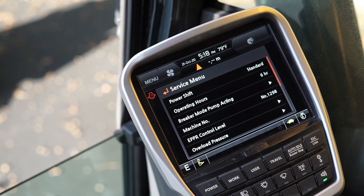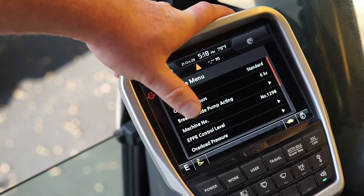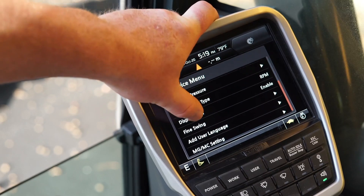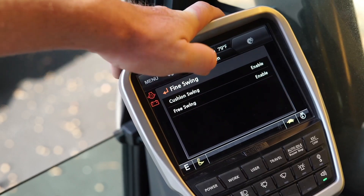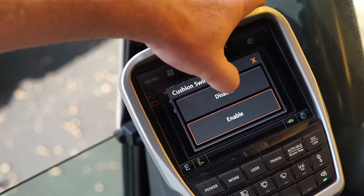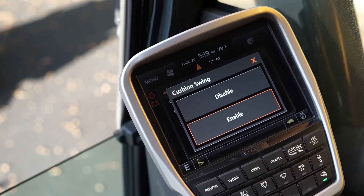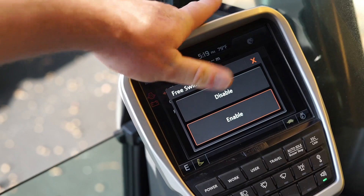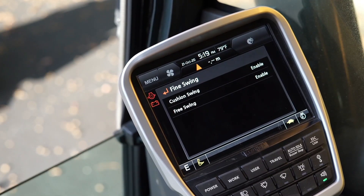Another option on the 220AL — note that this is in the service menu side of the monitor, accessible by the dealer — is fine swing and free swing. You scroll down to fine swing and select cushion swing, which you can enable or disable. This prevents shock upon starting and stopping of swinging the upper structure. We also have free swing, which can be enabled here. Free swing will help center the boom up automatically over an off-center load that you're picking up.